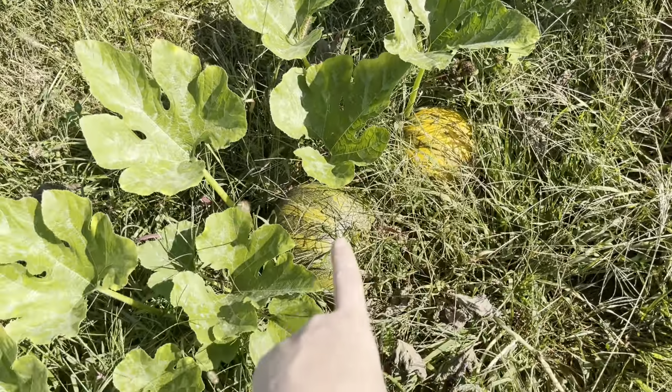All the watermelons are basically done. When I harvested their fruit, the plants are just like, okay, thanks, bye. But this one has a baby fruit on it and it looks like it's been fertilized, so I may purposely weed and water that to see how long it can go, because I love me some watermelon.